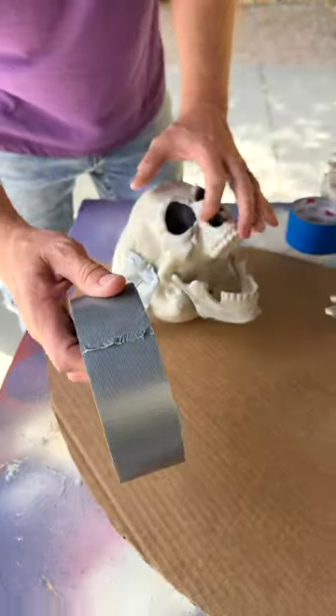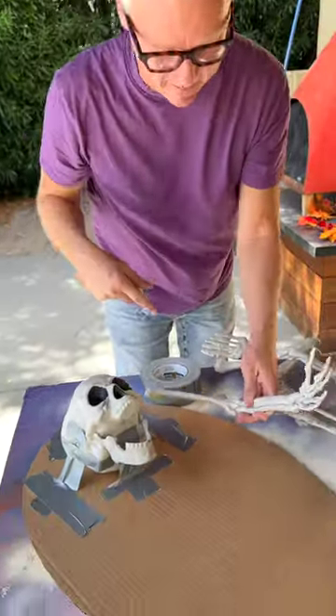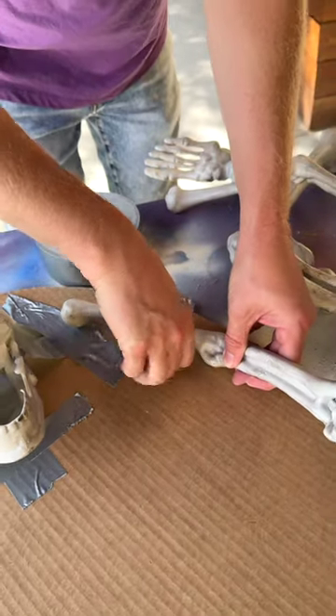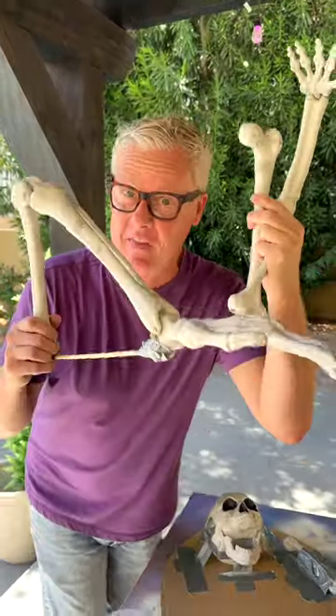Take another piece and do the other side. Since you won't give me a hand, I'll give myself a hand — put the hand next to the skull and tape it down. We're going to tape this on nice and tight, and you'll see why in a minute. You can take a skeleton apart, but this was a bag of skeleton parts.